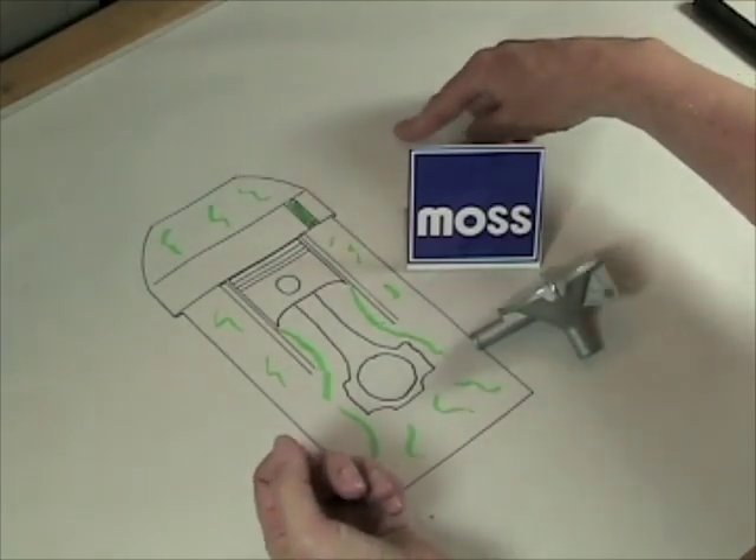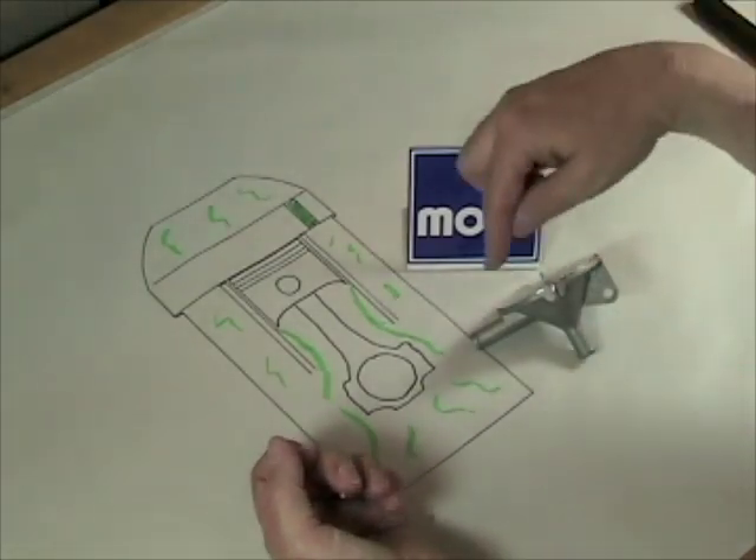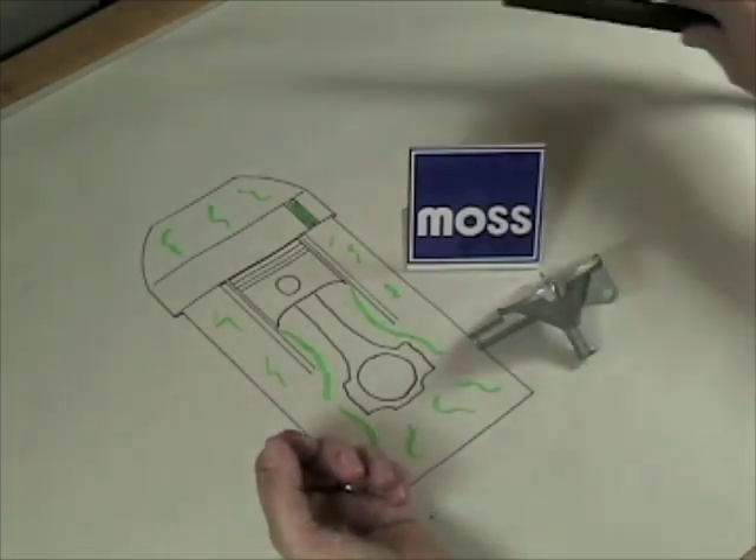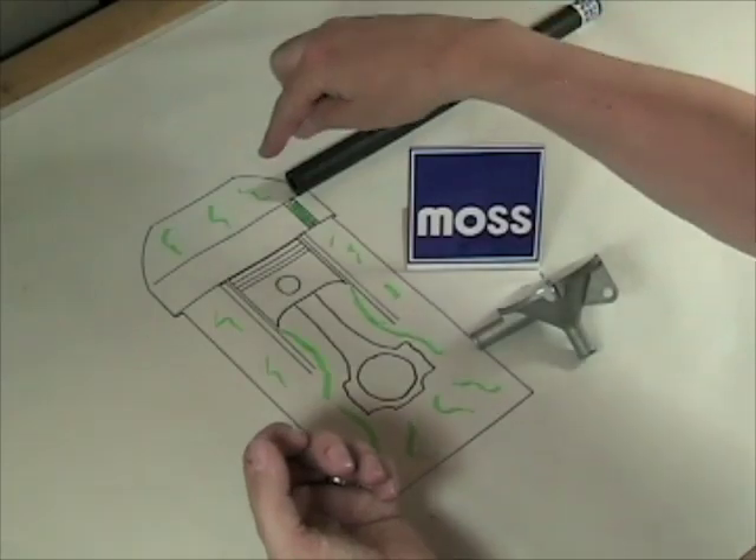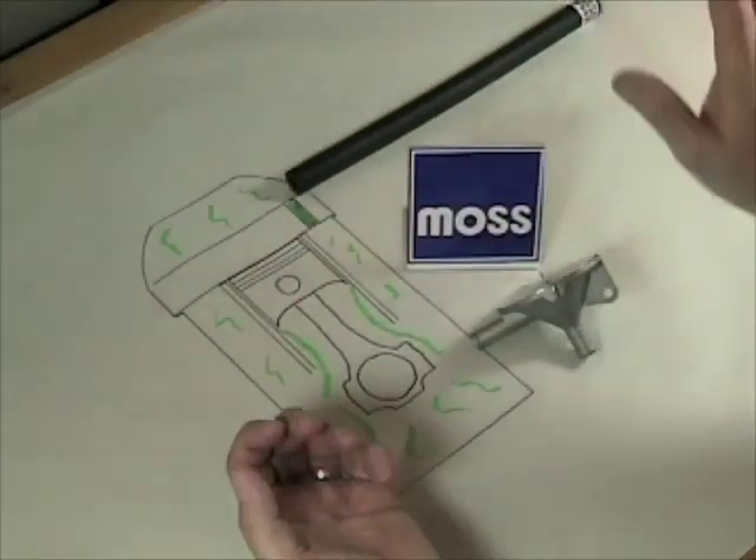The fumes then enter into the manifold and mix with the air stream there, and they go off and get burned. This is usually done simply by connecting a hose from the intake manifold to the valve cover, and there we are — we're drawing the fumes away.